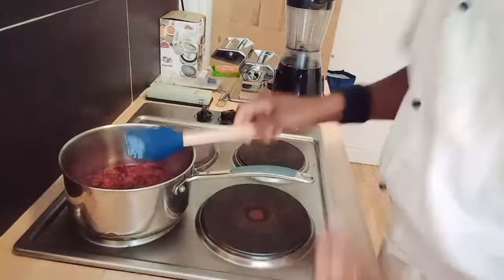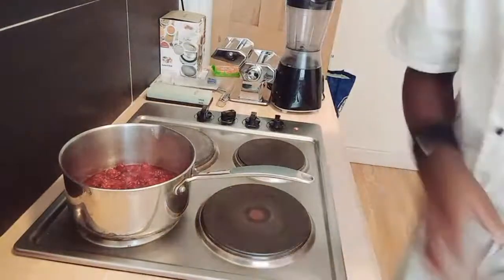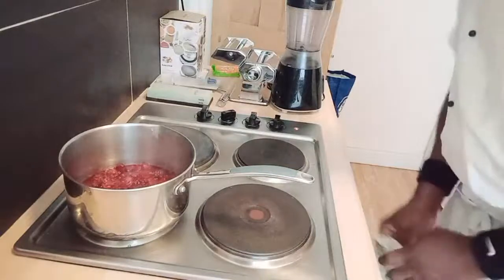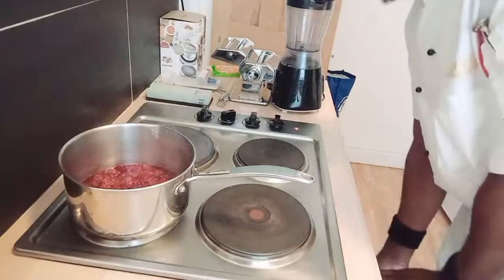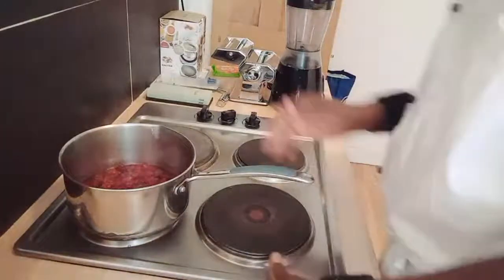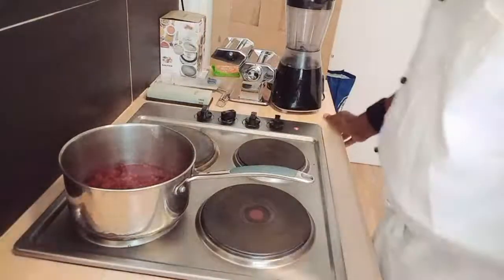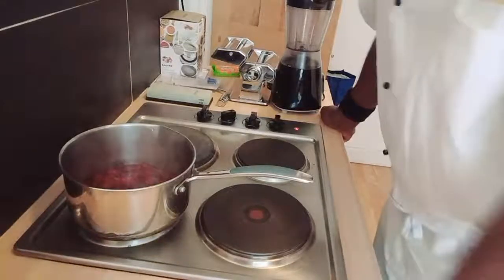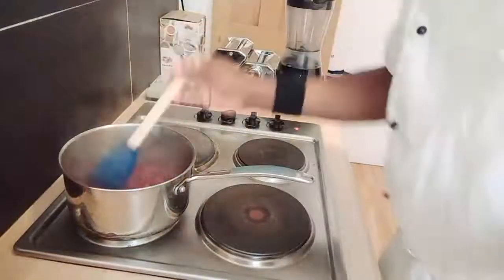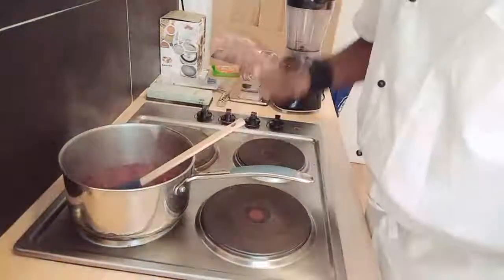Same way you make your raspberry coulis is the same way you make your mango coulis, strawberry coulis, blueberry coulis, blackberry coulis — same way my friends. First of all you need to make your syrup, and when you make your syrup you can go ahead to make your lovely coulis. Our coulis is almost ready.